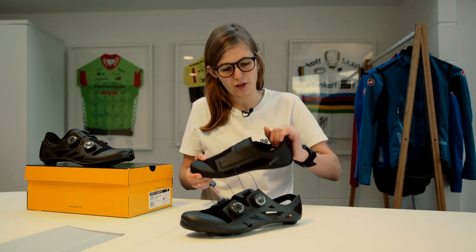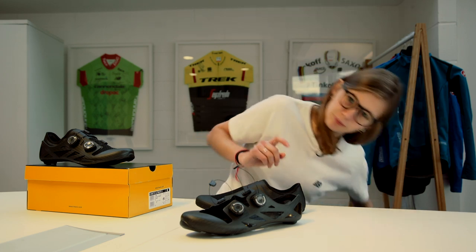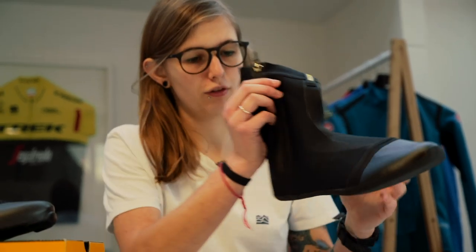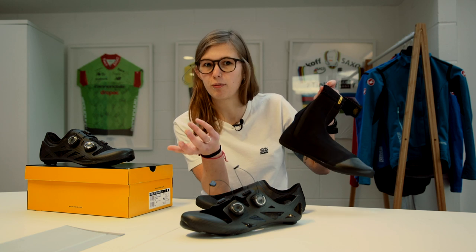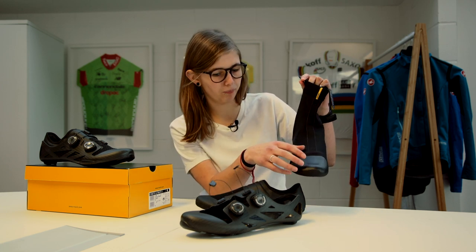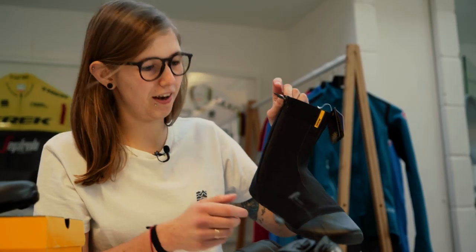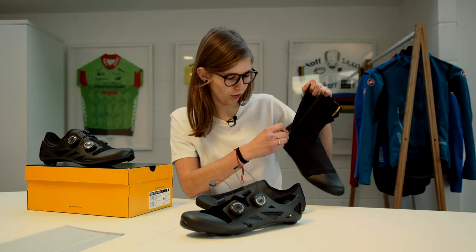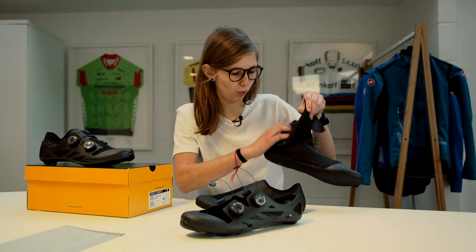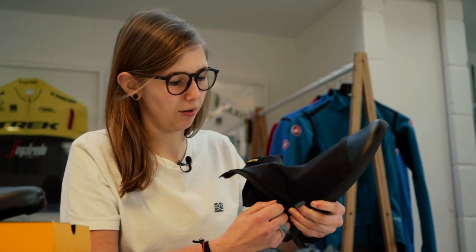Now, you might be thinking this still might not be that warm. However, Mavic do have the winter booty insert. This works in exactly the same way — put it inside the shoe and it's going to give you the same effect as wearing an overshoe, really. So it keeps the shoes nice and clean looking, and you've got the extra added protection that this booty gives you, so inside it's a lot warmer.